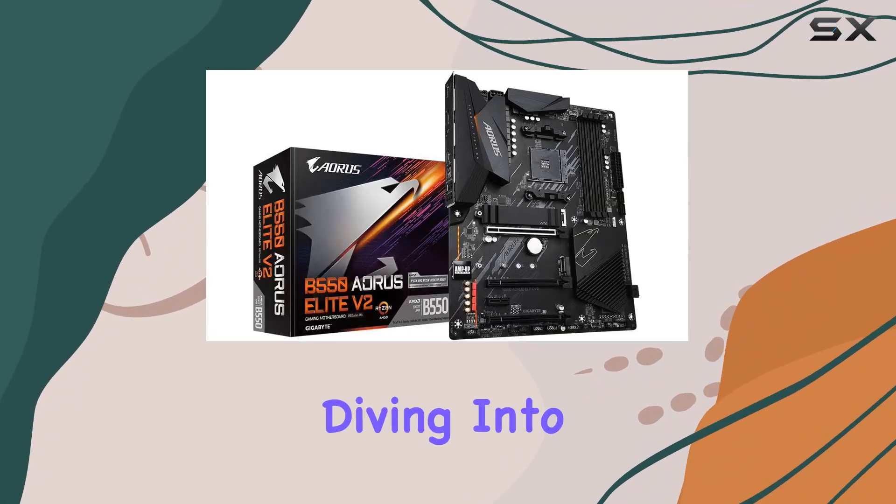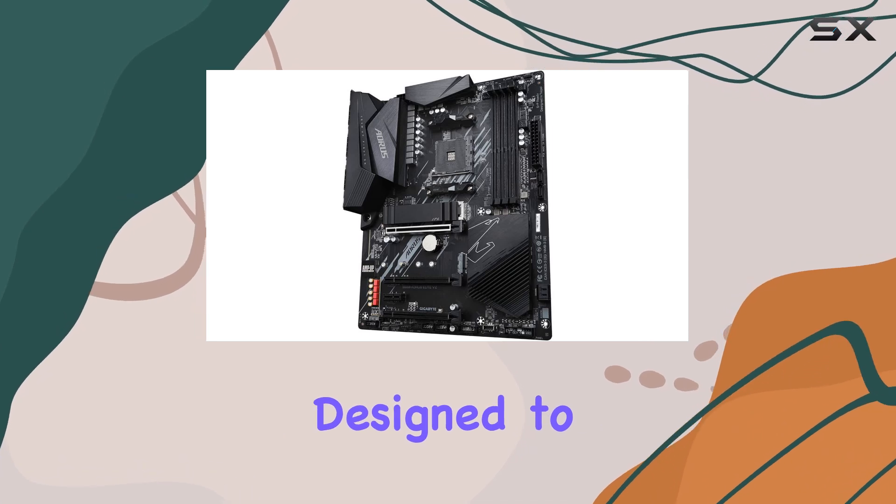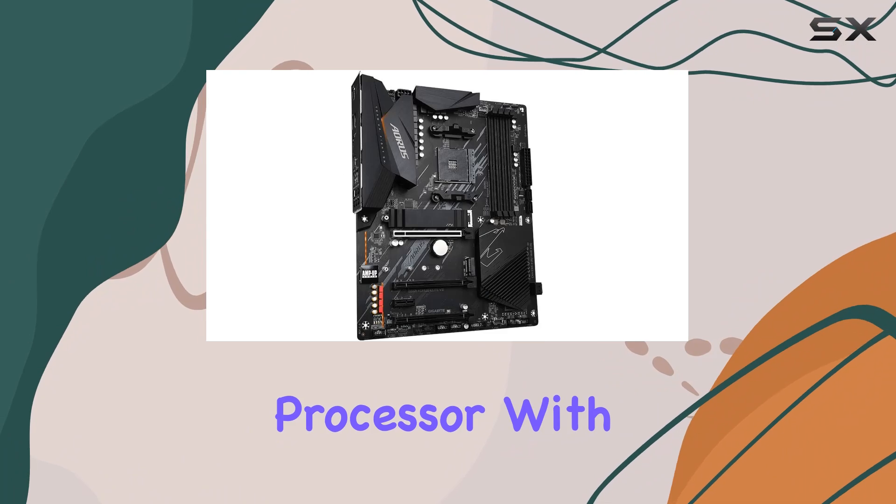Hey everyone, today we're diving into the Gigabyte B550 Aorus Elite V2 motherboard, designed to unleash the full potential of your AMD Ryzen 5000 series processor.